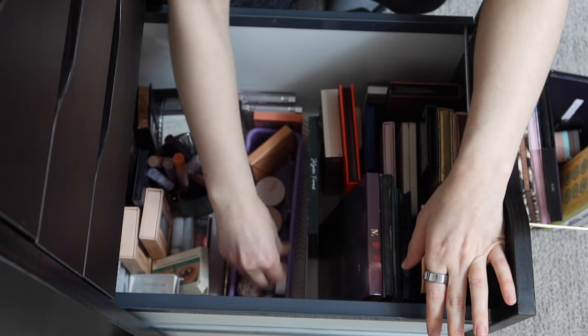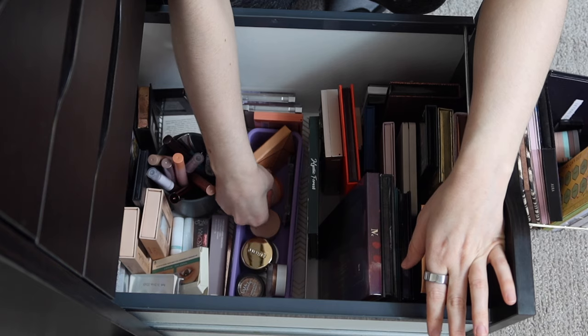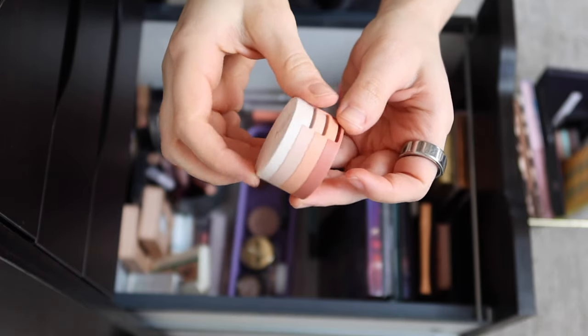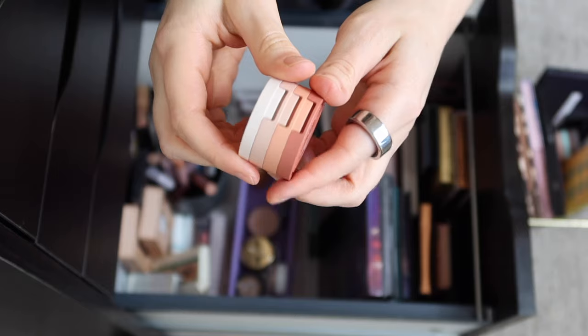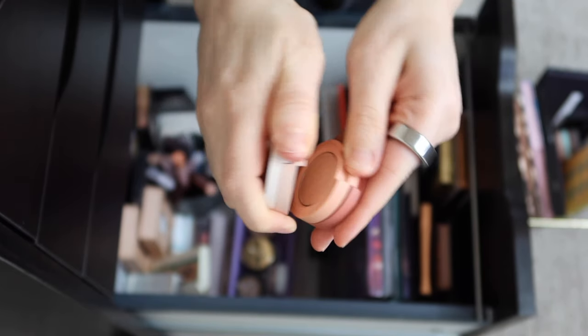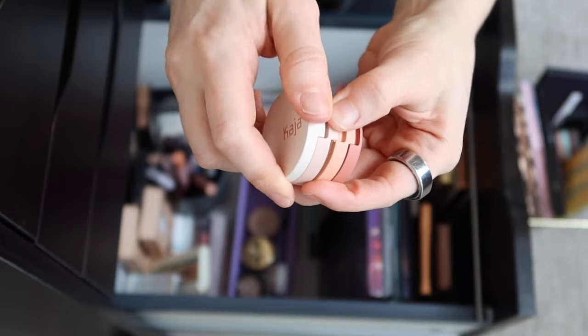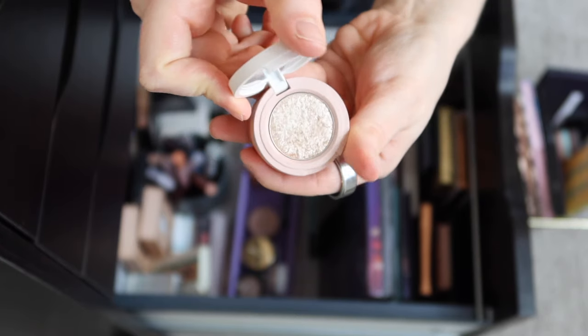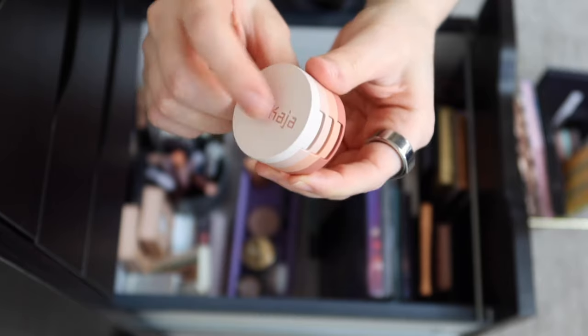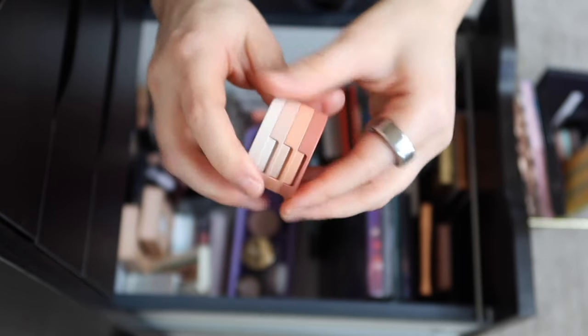The other little mini trio I want to put in is this one from Kaja — their Beauty Bento in Peach Madeline, which is obviously peachy, perfect also for this year's Pantone color of the year, Peach Fuzz. This is the perfect little mini peach trio. I've already used this a couple of times and I really love these shades.